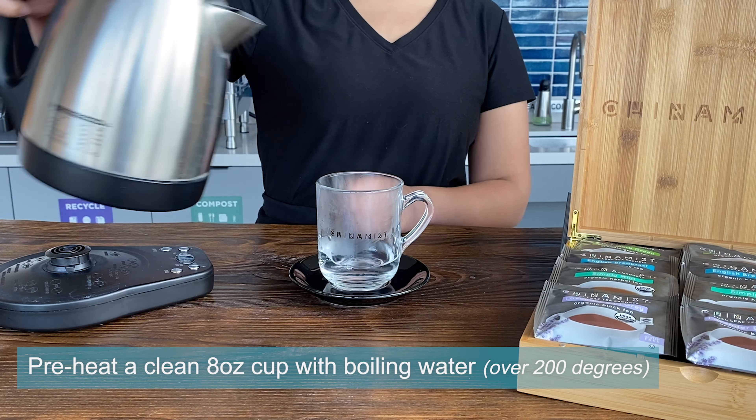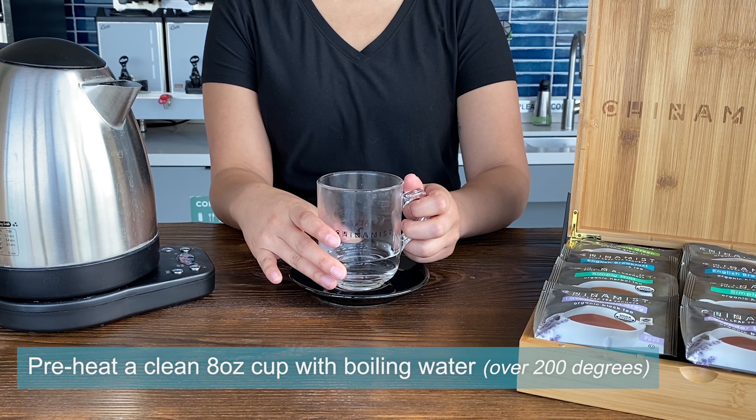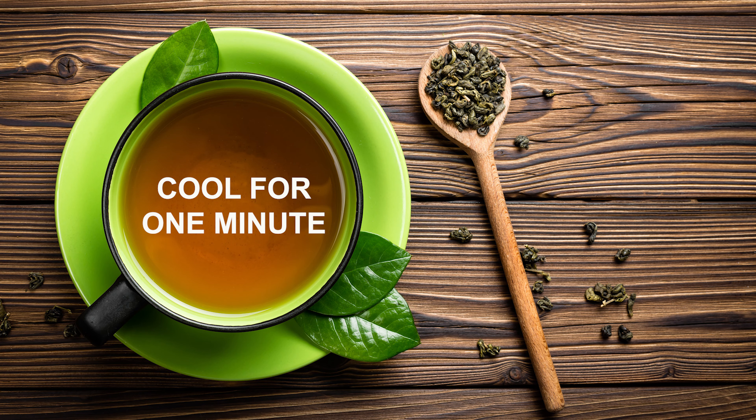To begin, preheat a clean 8-ounce cup with boiling water. For black or herbal teas, the water is recommended to be over 200 degrees. For green tea, let the water cool down for one minute to a target temperature of 185 degrees.